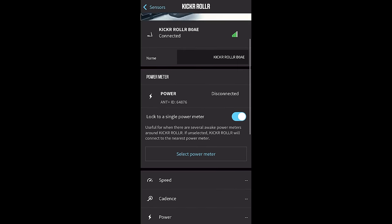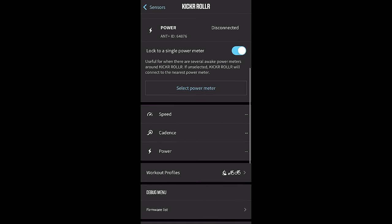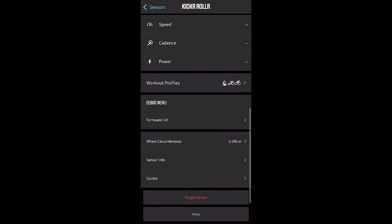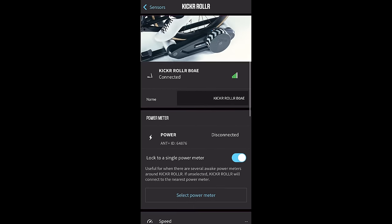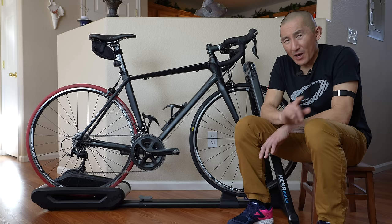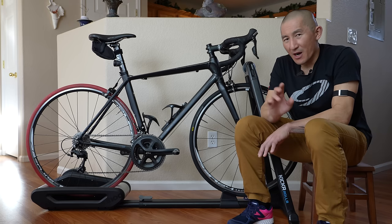Going back to the setup process, after you plug it in, you'll want to go ahead and pair it up with the Wahoo app — not the Element app, but the Wahoo app. Here's where you can check that it's all working, you can assign a tire circumference as well as some other settings. And I'm going to circle back to the Wahoo app here in just one second, but let's first talk about the ride feel.